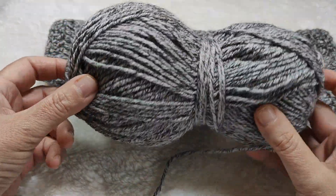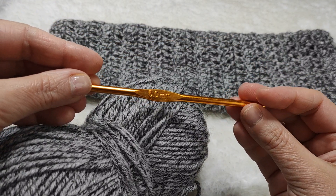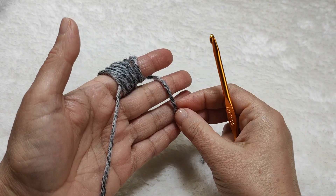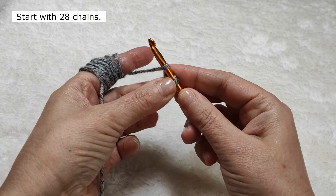I am using a thick acrylic yarn — my yarn is like this — and I am using a 6mm hook. I am starting from the finger side. We are making 28 chains. First of all, I am making a slip knot.